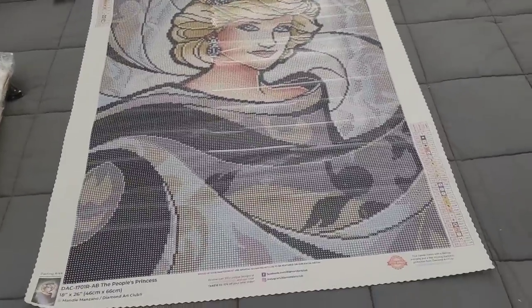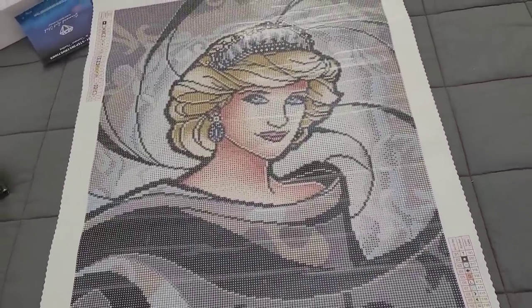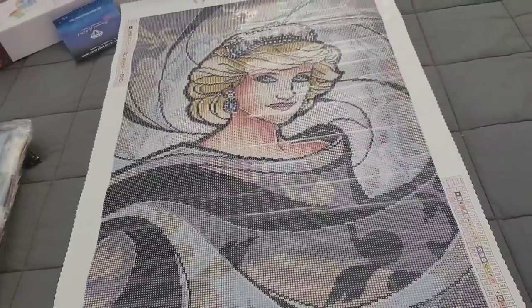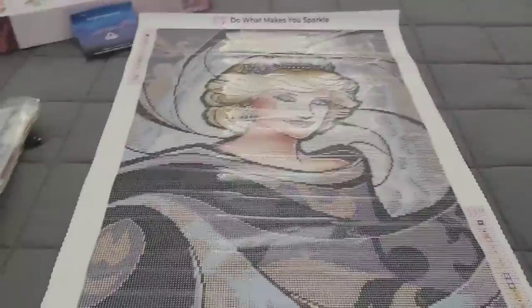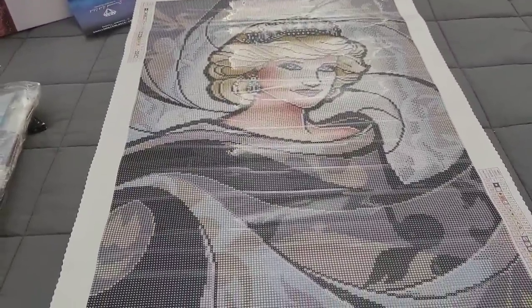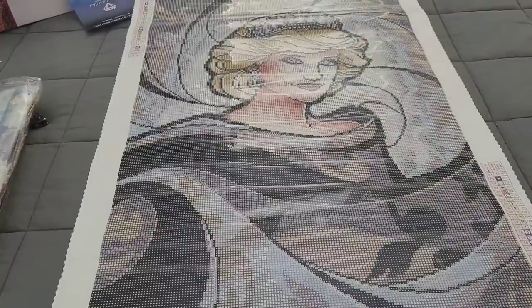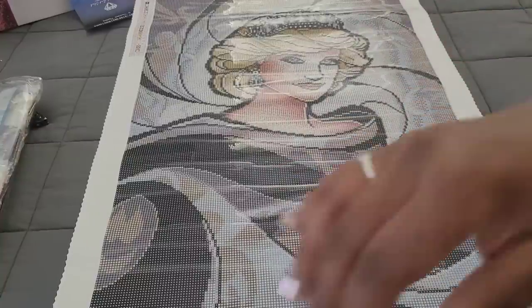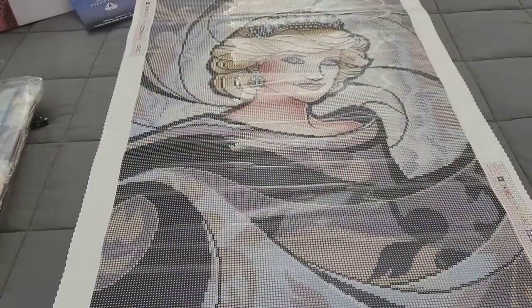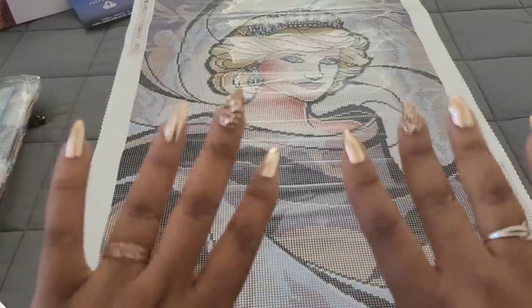Thank you to Mandy Manzano and to Diamond Art Club for all the hard work put into this. This has to be one of the best renderings of a face I have ever seen. She is a 46 by 66 round with one AB — 141, a white AB — and she comes with big beautiful pearl specials. She is absolutely stunning. Thank you all so much for watching. If you have any questions or comments about this kit, leave them in the comment section below. Remember: be kind, be courteous, be cool — bye guys!